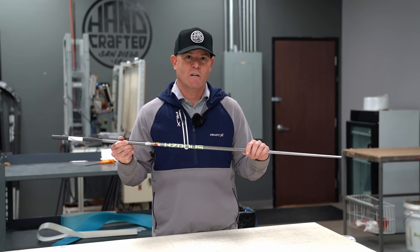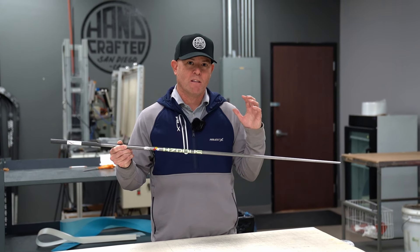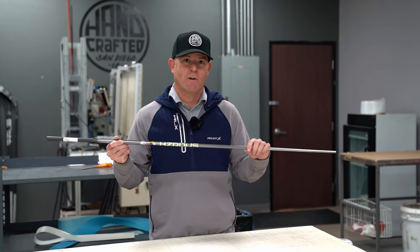Designed for those guys with really high club head speeds. So if you're looking for something to really knock the spin off the ball, something that feels really stable through impact, the T1100 is the right shaft for you.